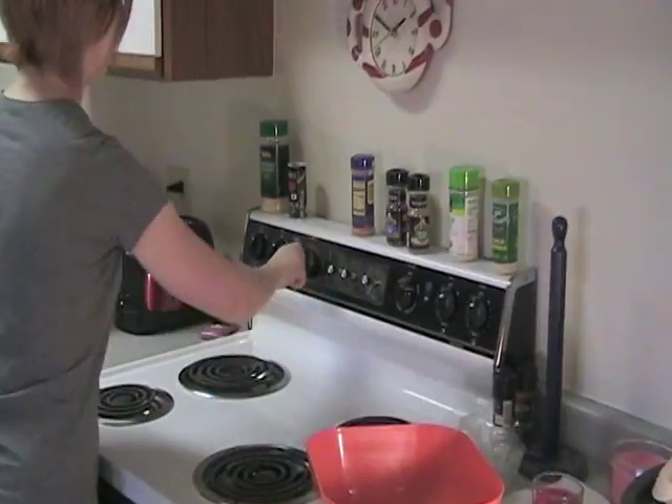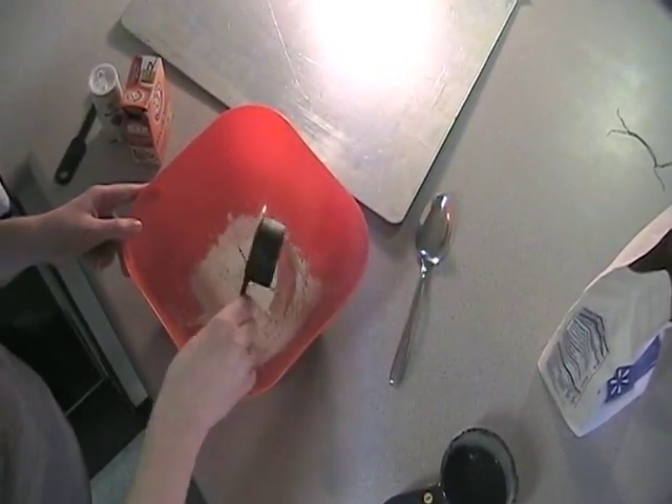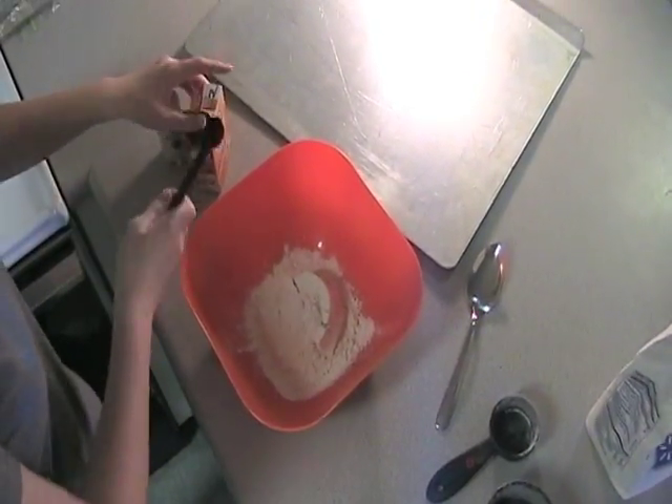First, preheat your oven to 375. Start by mixing your flour, baking soda, and salt together. Then melt your butter and mix it in.